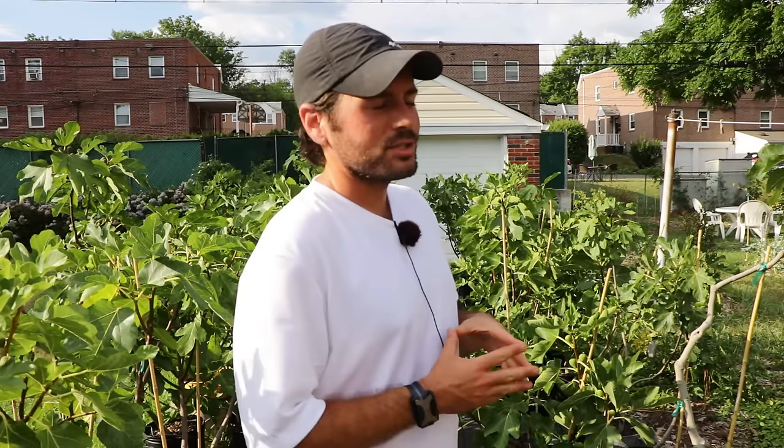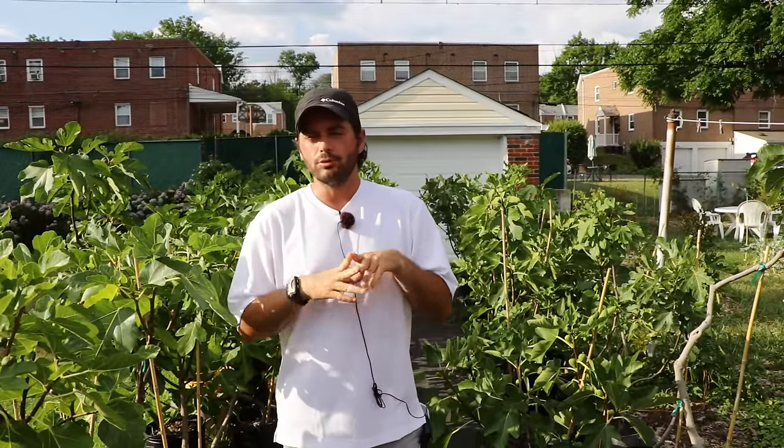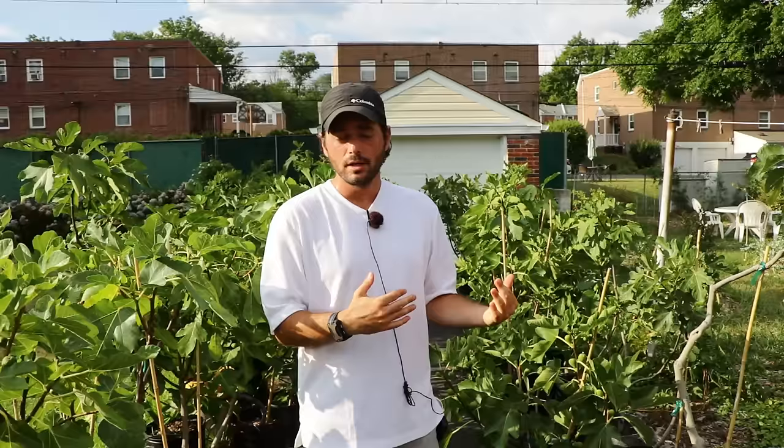All right fig lovers, this is Ross the Fig Boss. In today's video we're talking about underwatering fig trees. If you guys have been benefiting from this information, especially when it comes to watering fig trees, please hit that subscribe button for me right now.